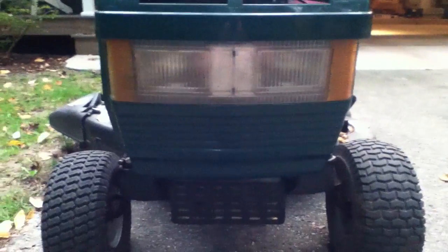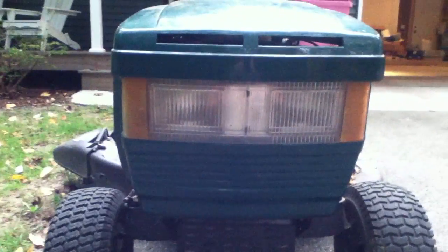Hey guys, William the Cat or Aaron here with the Ranch King Tractor this time. Got it all back together. Runs great now.